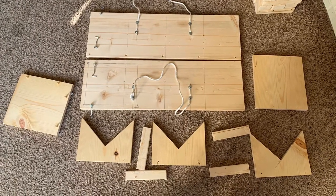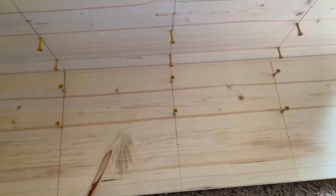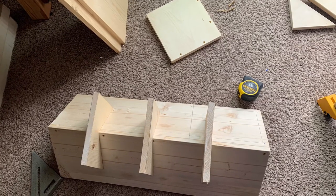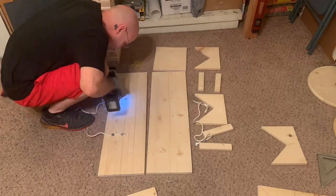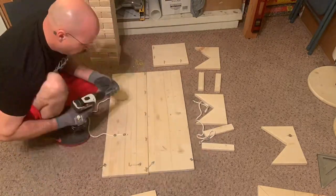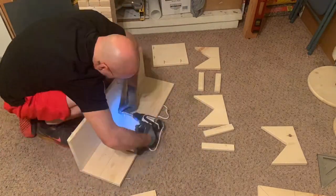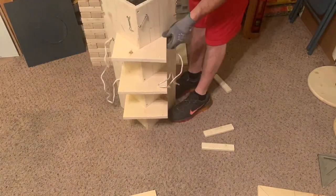Here are some pictures and a time-lapse of the design and construction process. Once I was done building the case, I broke it down and cleaned it up. By the time it was all said and done, I spent about 10 hours sanding down every single surface of every single wooden component with 120 grit and then 220 grit sandpaper. I'm using 100% untreated lumber throughout this entire process.